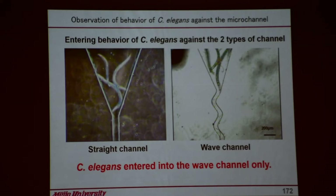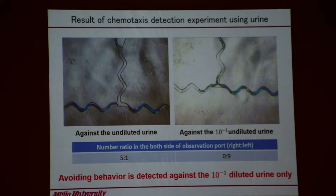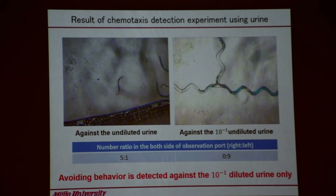C. elegans moves here, goes inside. Just C. elegans here. So we may check it like this. What to do — just bring your urine, dilute it one-tenth, bring here. Then they can detect whether there's cancer or not, something like that. So that's a kind of chip here — like that.